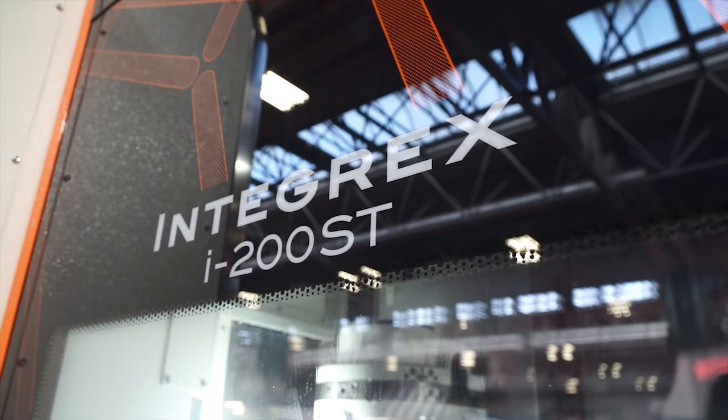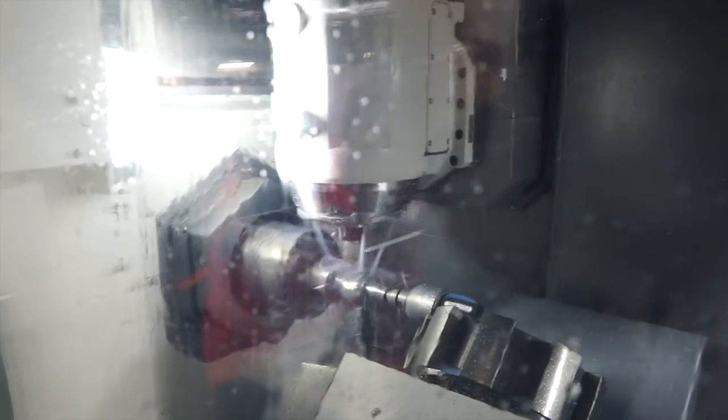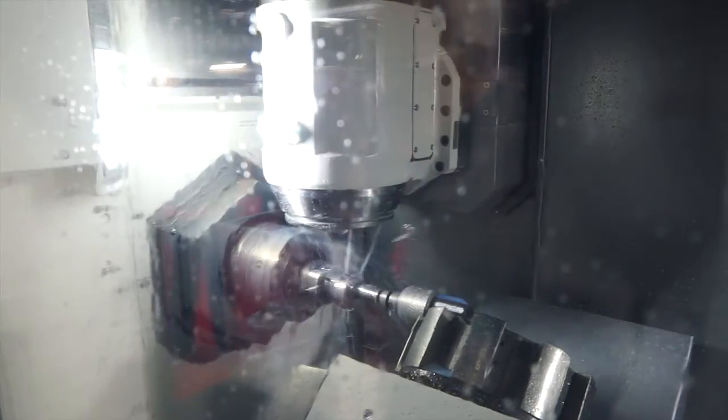The cycle time is less than an hour, which is impressive. The machine has a 12,000 rpm spindle, so the milling is very high torque. The turning is fast, tool changes are quick, and all the setups are eliminated because all the tools are in the carousel.